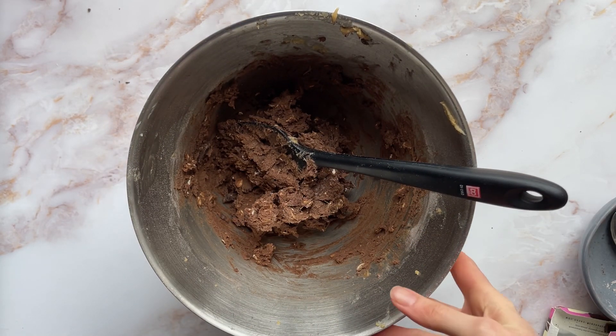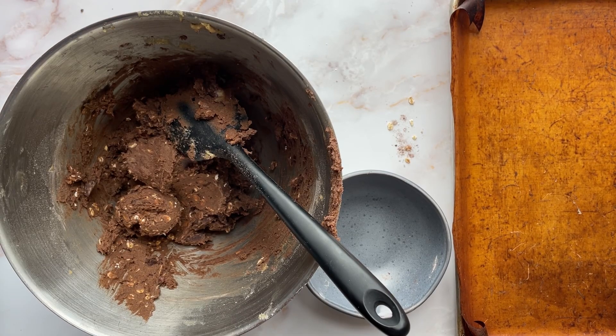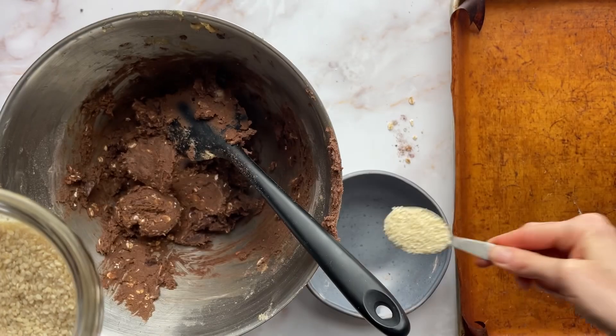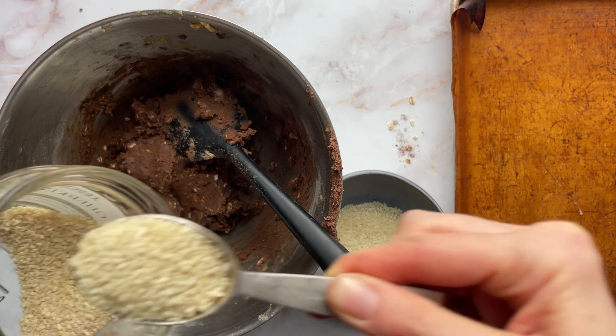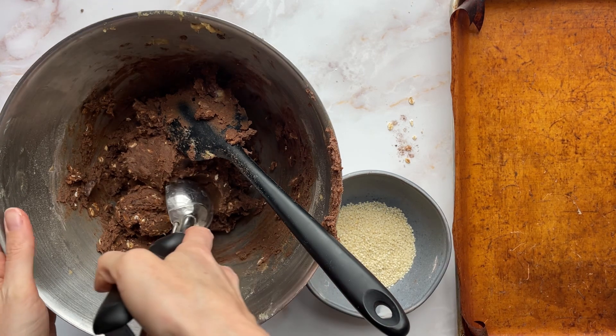And then it goes in the fridge for 20 minutes. I tried to put it in the fridge but there was no room, so I'm just getting straight on to the next step, which is putting some sesame seeds into a bowl. To be fair, it's pretty cold here so hopefully it's not going to suffer too much by not being refrigerated.